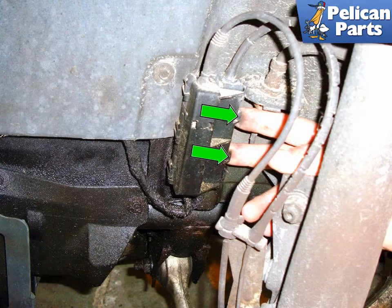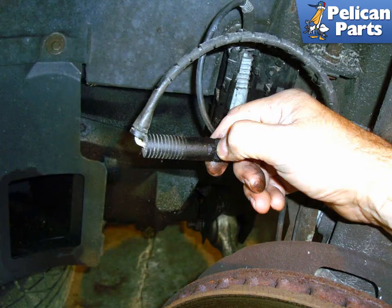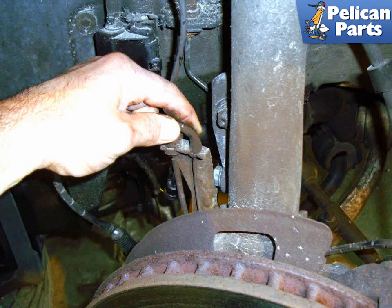If the wheel you are working on has a brake pad wear sensor, unclip the two locking tabs (green arrows) on the electrical connector housing. It's mounted behind the strut on the body of the car. Pull out the black electrical connector for the brake pad wear sensor (green arrow). Squeeze the locking tab at the bottom of the electrical connector to unlock it and separate the connector.